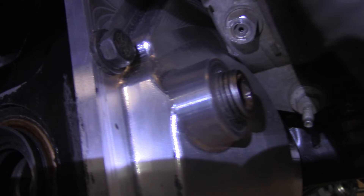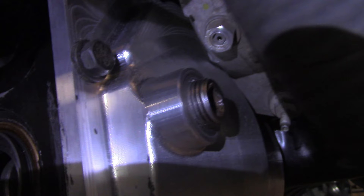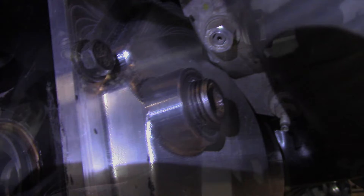The front diff is bolted in for good. The minimal clearance to the AC compressor is by design — there's no relative motion between the two parts, so I cut it as close as I could get to move the diff forward as much as possible. It was almost an inch farther forward versus using that simple welded front diff cover.